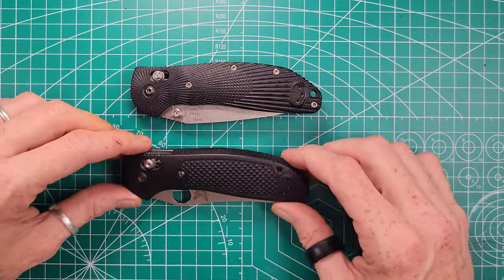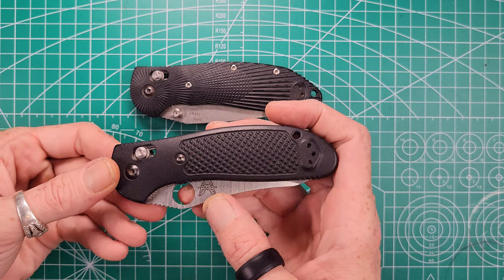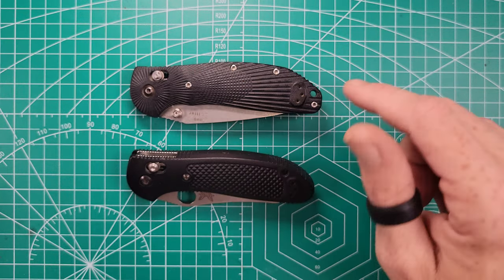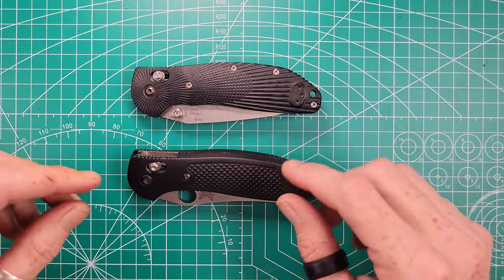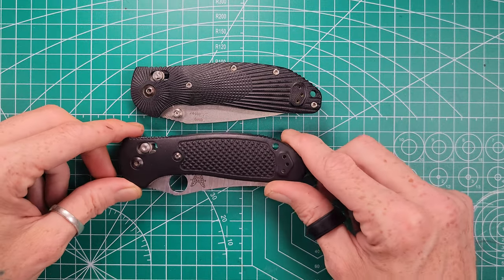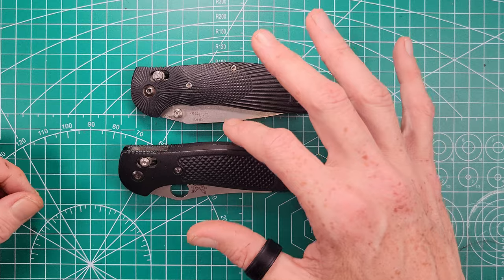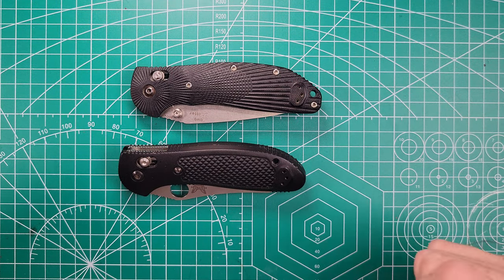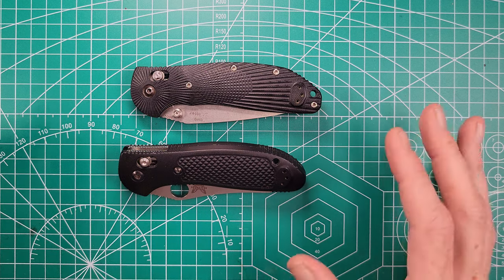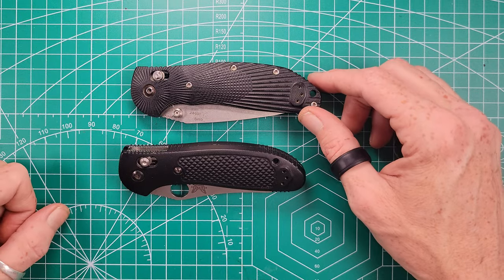Doug Ritter releases his knife and it becomes a hit. The materials are upgraded compared to the base Griptilian 550 — which originally came out with 154CM steel and FRN scales — whereas the Doug Hogue Ritter has G10 scales and 20CV steel. Then in 2014, when the patent on the Axis lock runs up, Doug Ritter goes to Benchmade and creates the 552 version of the Griptilian with upgraded G10 scales and M390 steel. Meanwhile, the Hogue version was being manufactured the whole time in 20CV steel with G10 scales and partial liner locks.